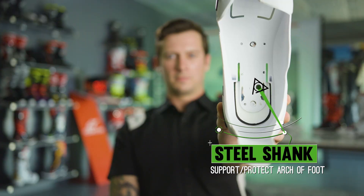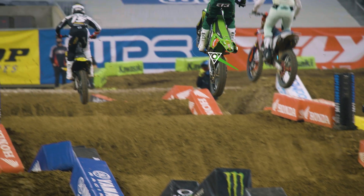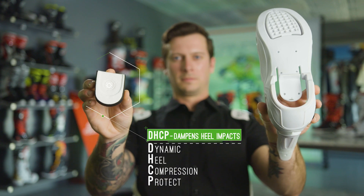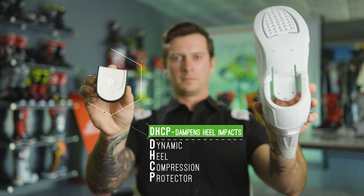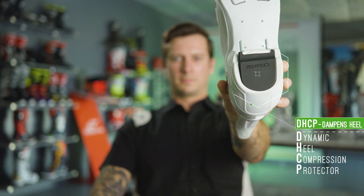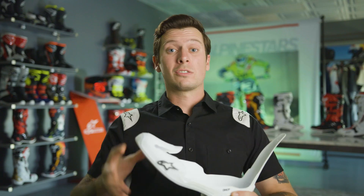In the sole, there is a steel shank to help provide support from any impacts to the rider's foot arch. And here inside the heel, we have the DHCP, which really helps mitigate and prevent any sort of impact energy from going up through the heel and up the rider's leg.